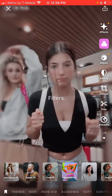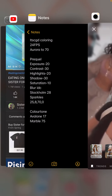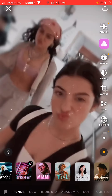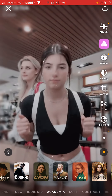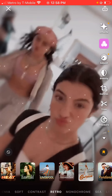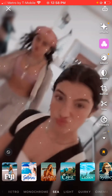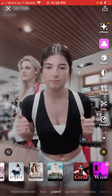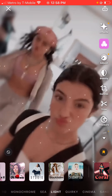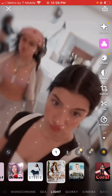Go to filters. You're going to be using the Stockholm filter. Let's look for it so you can actually see where it is. It's on the part called light — on the bottom there's a section called light — and it's Stockholm. Right there.